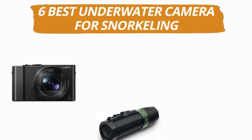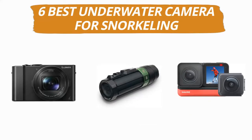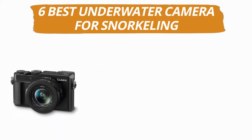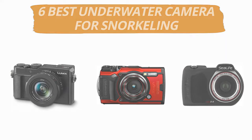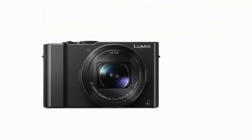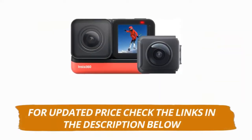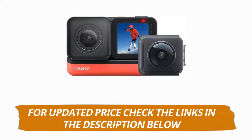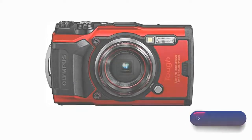Hey guys, welcome to our channel. Today's video is on the top 6 best underwater cameras for snorkeling. After hours of researching, we have selected these 6 best underwater cameras for snorkeling and ranked them based on a few criteria like quality, price, durability, and more. If you want to see more information and updated prices, you can check out the links in the description below. And make sure to subscribe for more reviews like this. So without any delay, let's get started with the video.